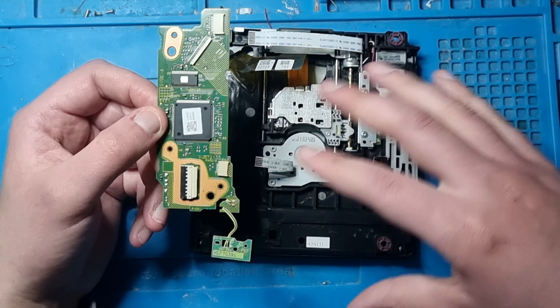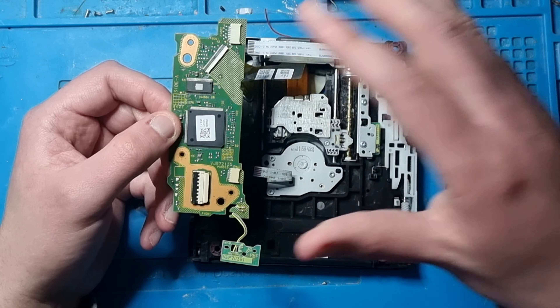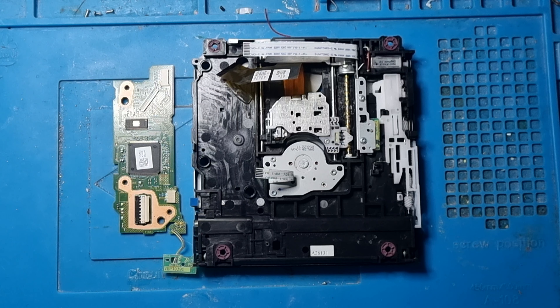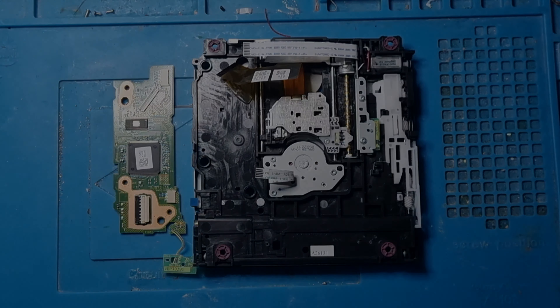Basically you repeat the same process in reverse - reverse the process and then put all the cables back in, and then you've got your drive working again. If you have any questions, please let me know in the comment section below and I will get back to you. Thank you so much for watching this video, and until the next video - bye for now.